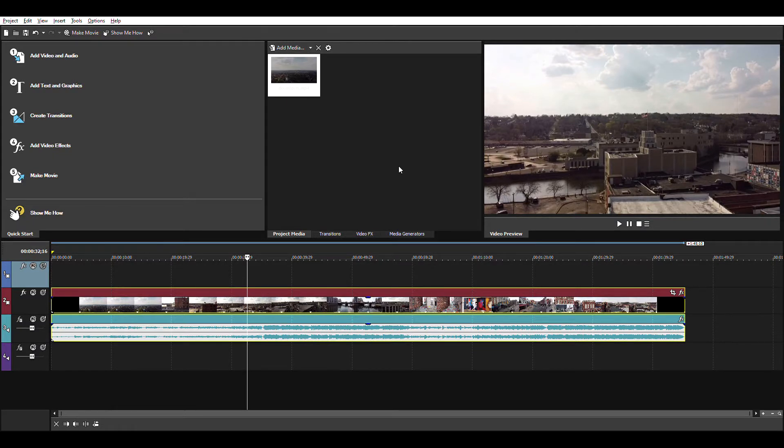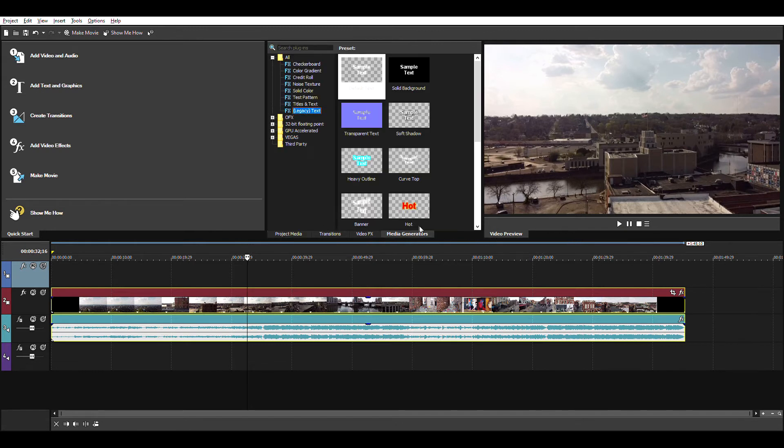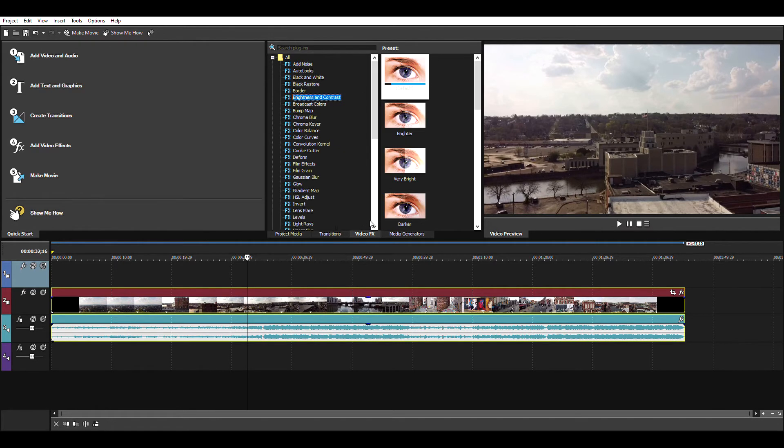Alright, so we're here in Movie Studio. It's pretty much how I get all my clips edited and looking how I like them. I just come in here, pick whatever clips I like, drag them into the timeline, cut them up and splice them together to match the music, and maybe add a couple effects here and there to make them look how I like.